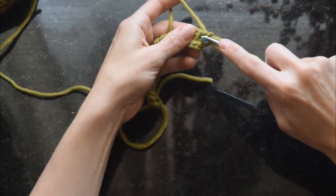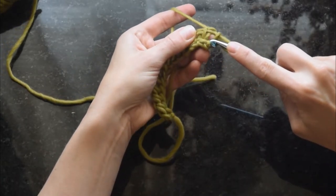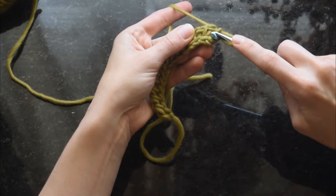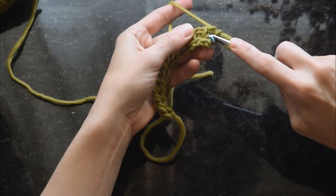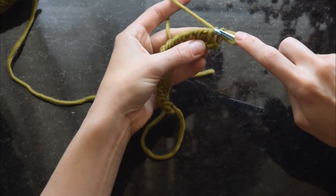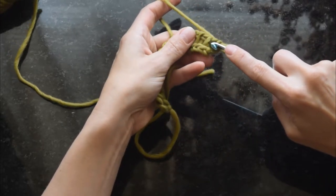With simple stitch we're inserting the hook through the front and coming out the front, but with Tunisian knit stitch we're inserting it through the front and coming out the back. As you can see there's a space — you can kind of see my finger through it — between the first stitch and the second stitch. There's a little pair of loops from the foundation row, and then there's a space on the other side.